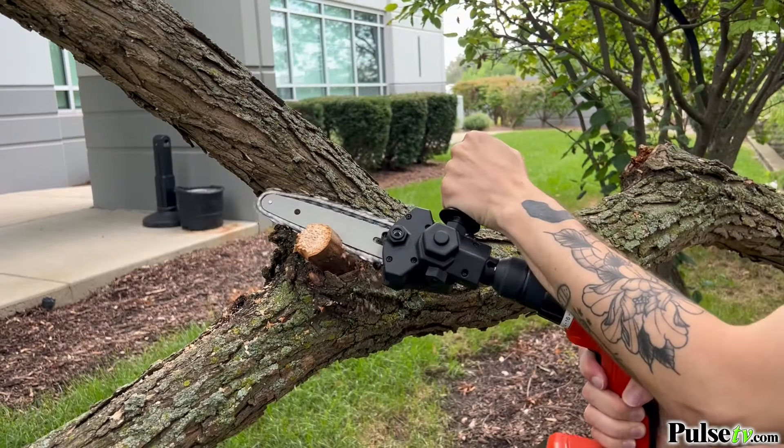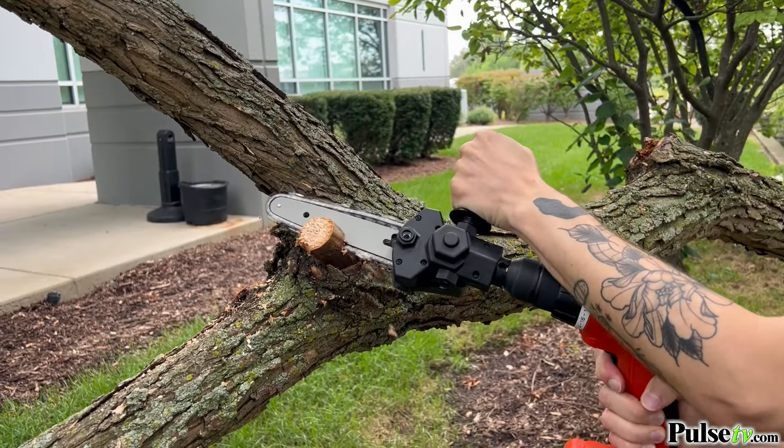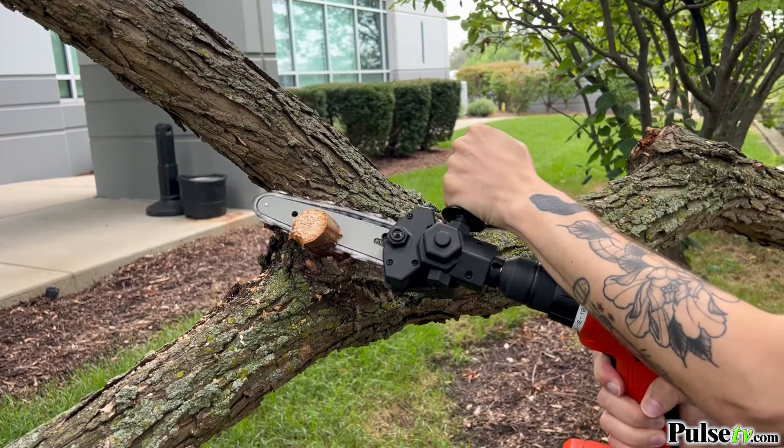Hey it's Ian and today I have one of the coolest items that you're going to see this year. This is the mini chainsaw drill attachment and it's going to blow you away. Let me explain.